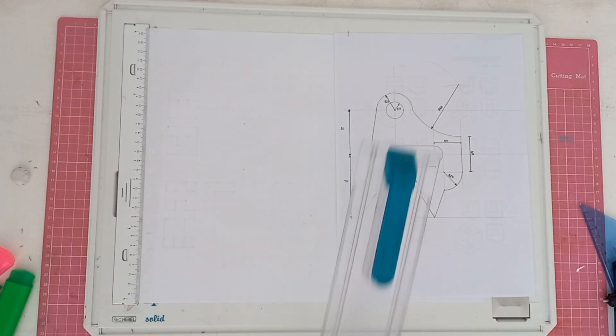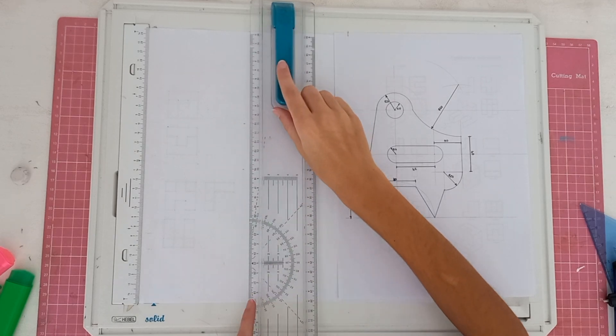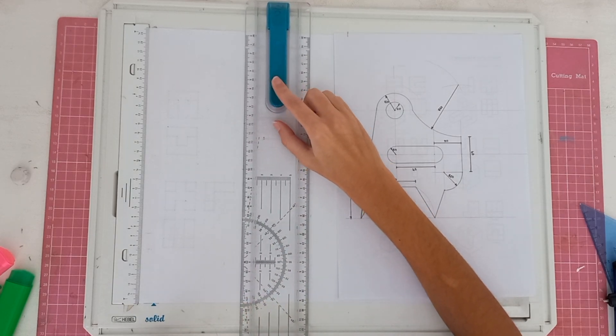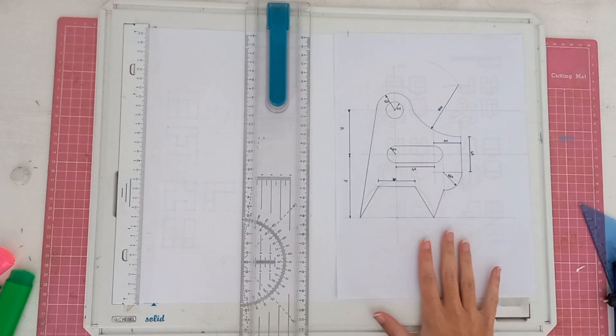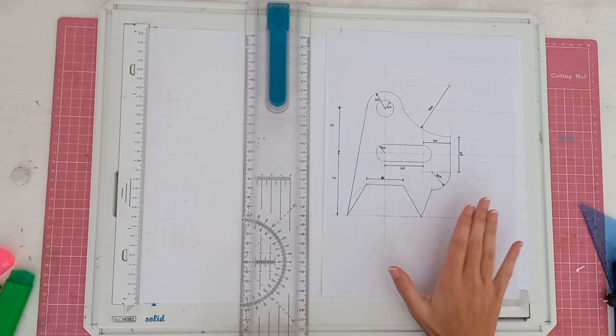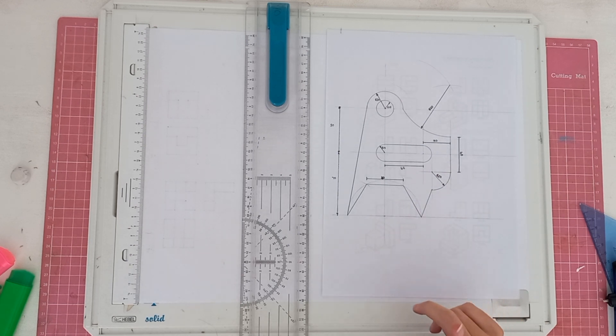Okay, great. Today we're going to be doing drawing techniques, so this is just to get you guys used to how to draw. You'll see I've got a question over here — you're going to have to redraw it at a scale of one to one, meaning using the same measurements. Sometimes you're given a starting point and sometimes you aren't. This drawing doesn't have a starting point, which isn't necessarily a bad thing — it just helps you practice for when you're doing your exams.